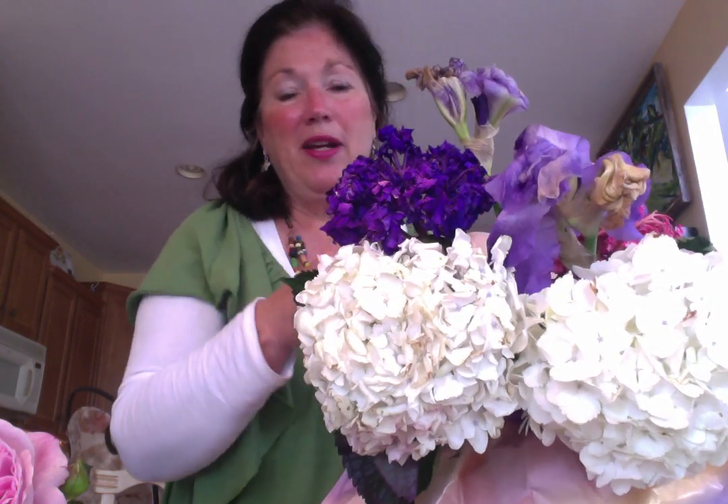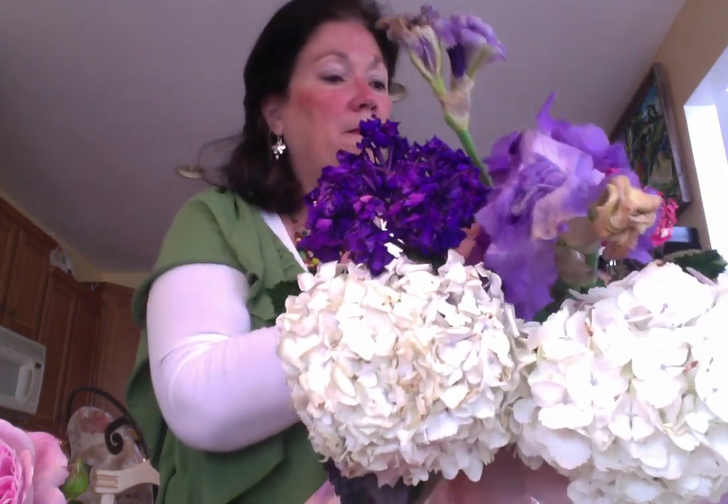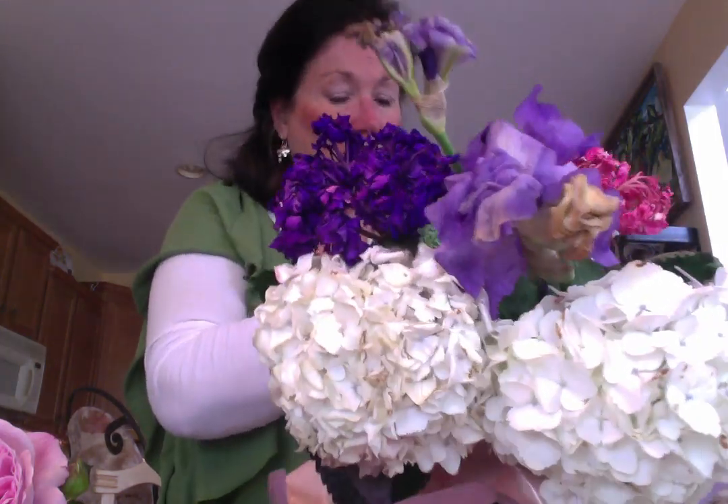I'll show you my other flowers. I do have some hydrangeas like this in my yard — I have pink and blue, but I bought these white ones because I thought they were so pretty. Here are some more of the irises from my yard; they're starting to droop. They don't last very long inside, but I cut them and brought a couple in. This is one from today — that beautiful purple.